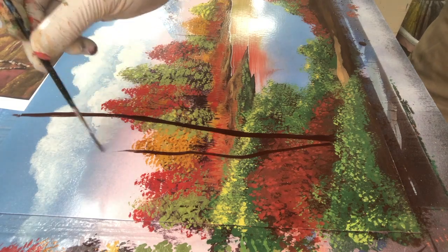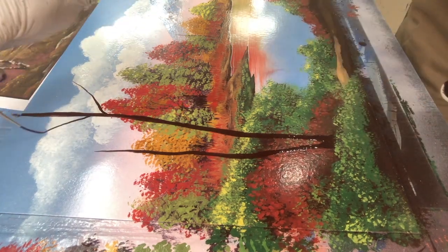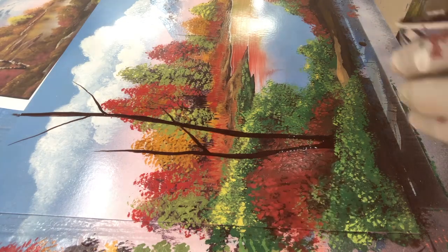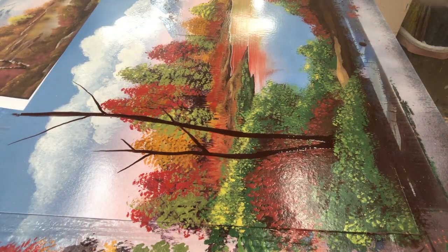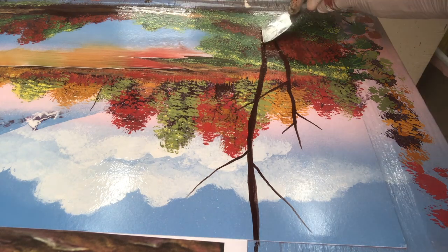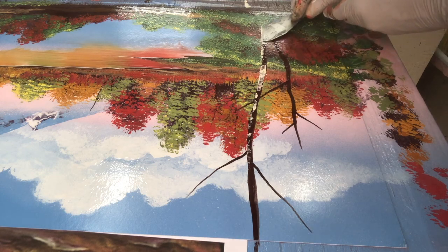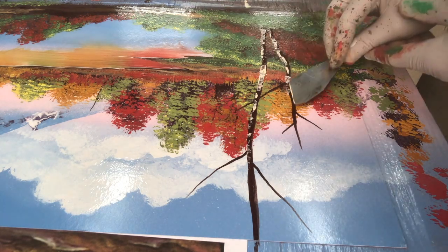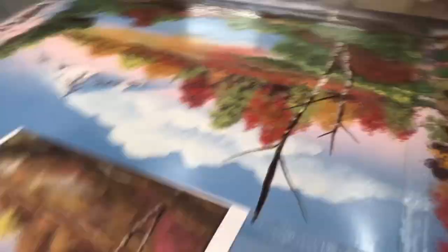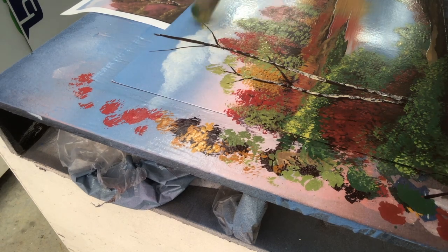Now it's time for the birch tree — at least that's what I think it is. It's just straight out of the can Kona brown, and then I'm using the liner brush. Then I come back with an ivory color and make the bark with that. The surface of the cardstock was a little bit irregular, kind of rippled, so it was kind of challenging to do this bark — but I think it came out okay. I did have to really work on the color for the leaves to get something lighter that would have contrast in both the background and the sky.